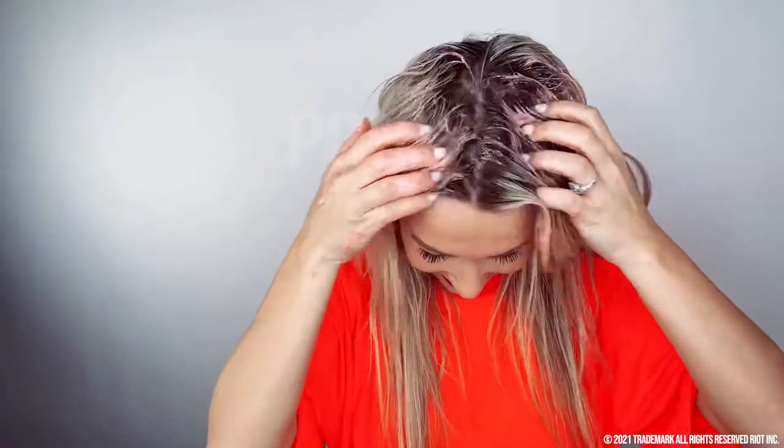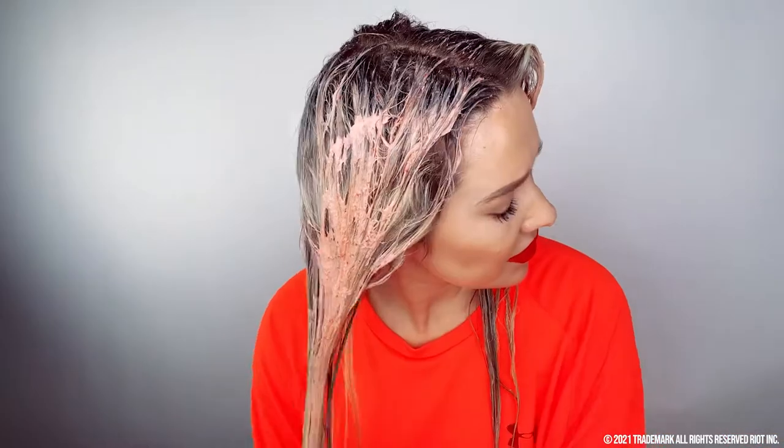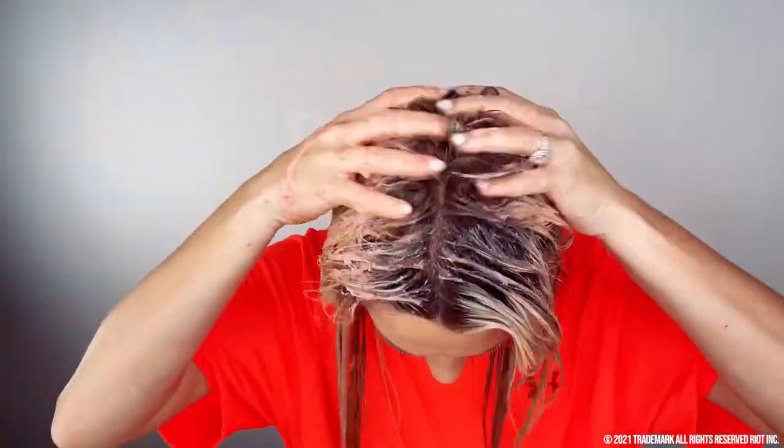I'm really hoping this doesn't color my hair red or pink — that would be tragic and my hairstylist would kill me. I do feel the seeds rubbing on my scalp, which I think is part of the exfoliation and what helps with dandruff. My hair is looking a little pink — it's okay, it's not going to stay pink. I'm going to finish this up and leave it in for 20 minutes. It smells like the 90s when everything was strawberry flavored — it smells great.